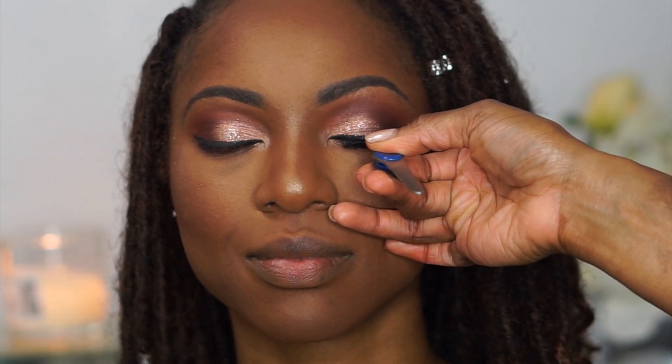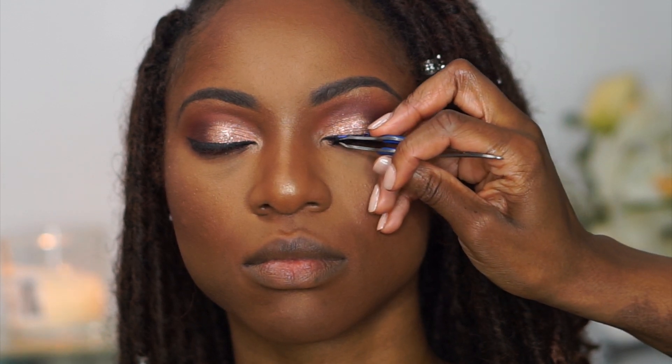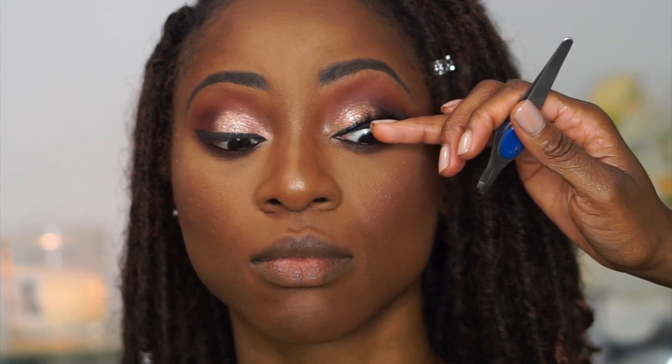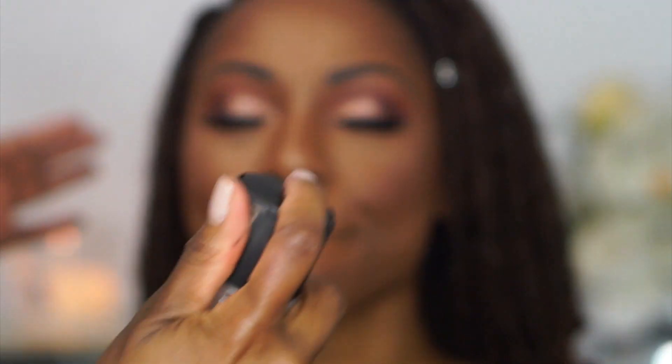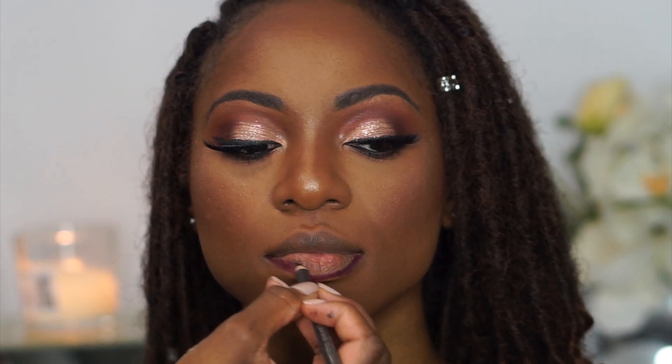I'm quickly applying lashes — these are RD Beauty lashes in the style Hazel. I got them from my beauty supply store, but they have an Instagram and website you can check out. I'm finishing off her face with some Fix Plus before the lipstick, and now I'm lining her lips with Vino lip liner from MAC — it's a nice berry-toned lip liner.